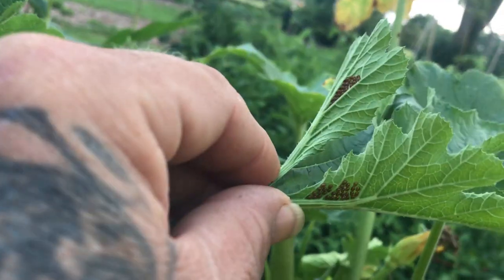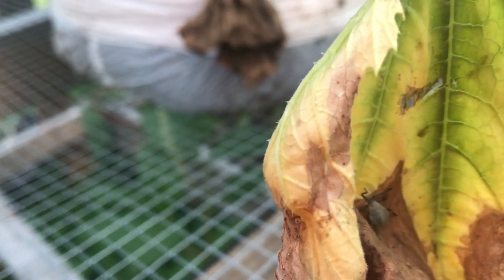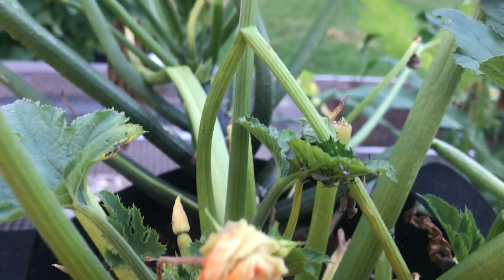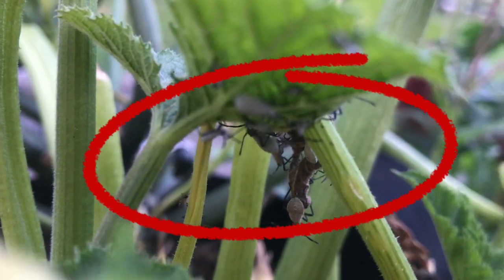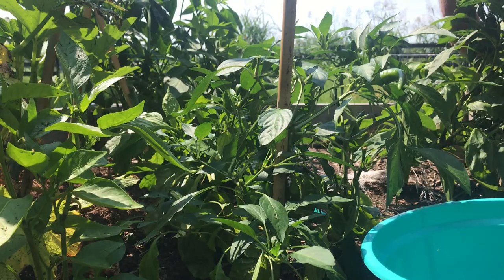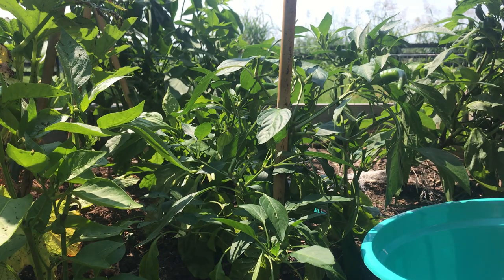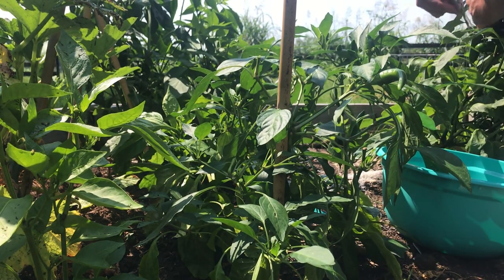I'll show you what a squash bug looks like and what their eggs look like, so you can kind of see what to look for on your squash plants — or even cucumbers, because they will go after cucumbers too. How we treat those is pretty easy.